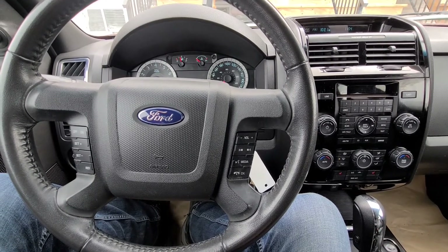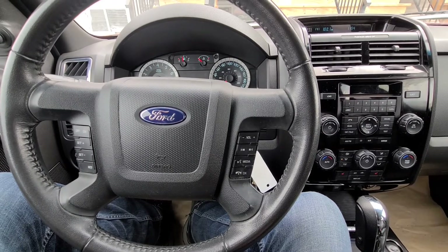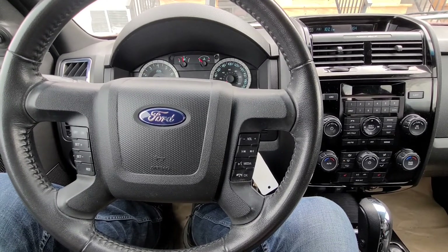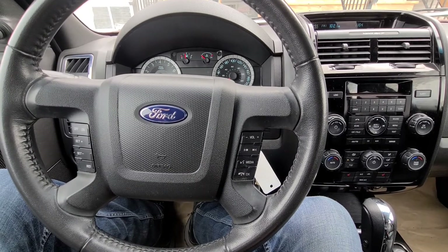Welcome to my YouTube automotive channel. In today's short video I will show you how to delete one or more Bluetooth devices from a 2012 Ford Escape Ltd. This video applies to Ford Escapes made from 2008 all the way up to 2012.